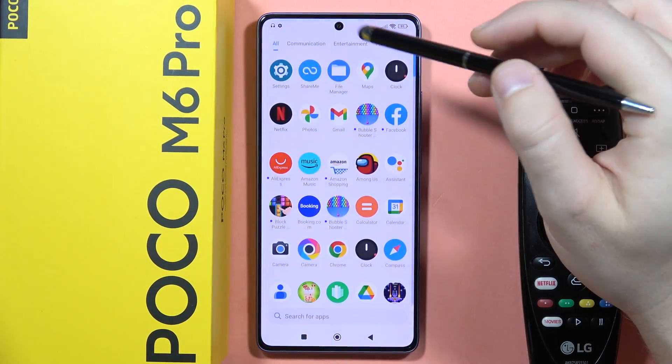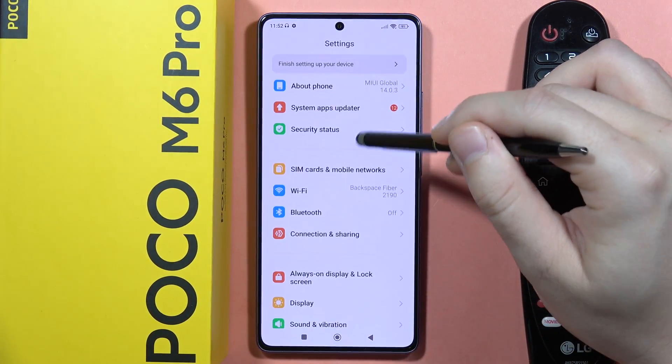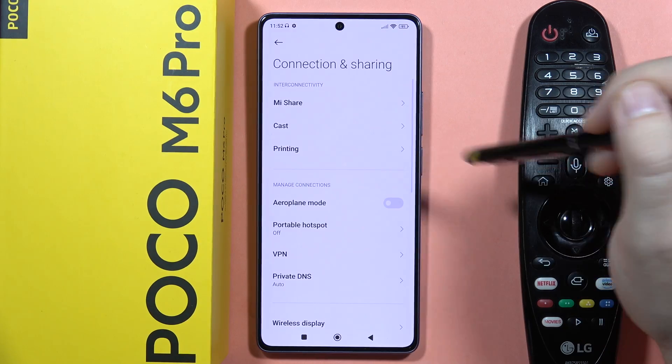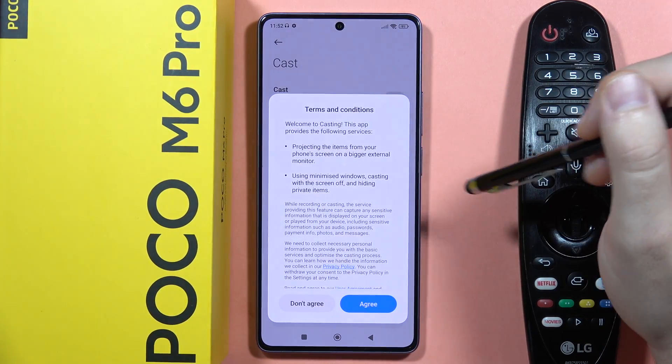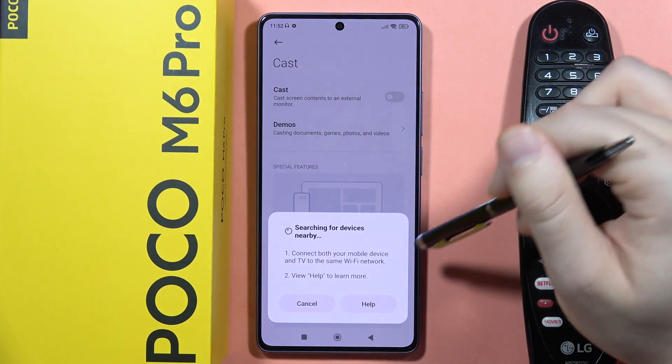Next, we'll have to go into the settings. From here, we'll have to navigate into the Connection and Sharing. Now select Cast and click on this switcher to turn on Cast. Click Agree and accept all of these permissions.